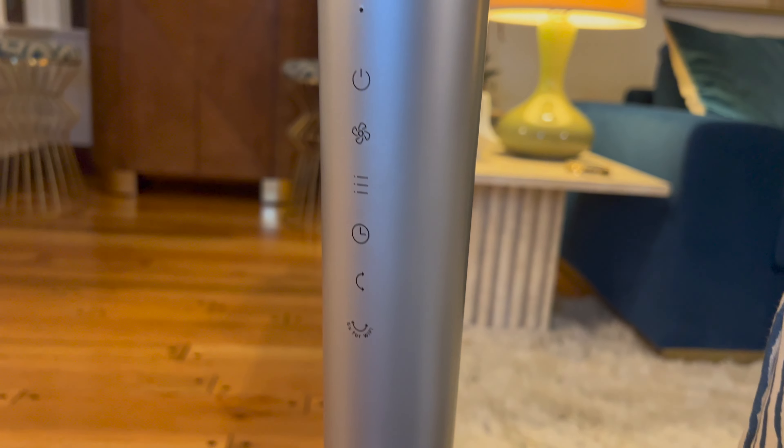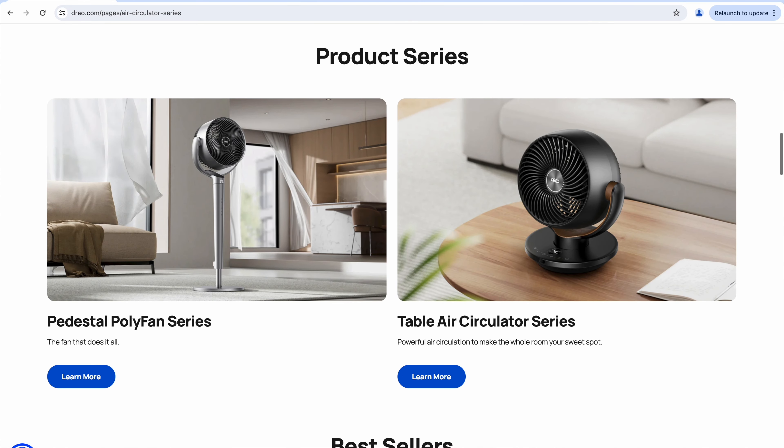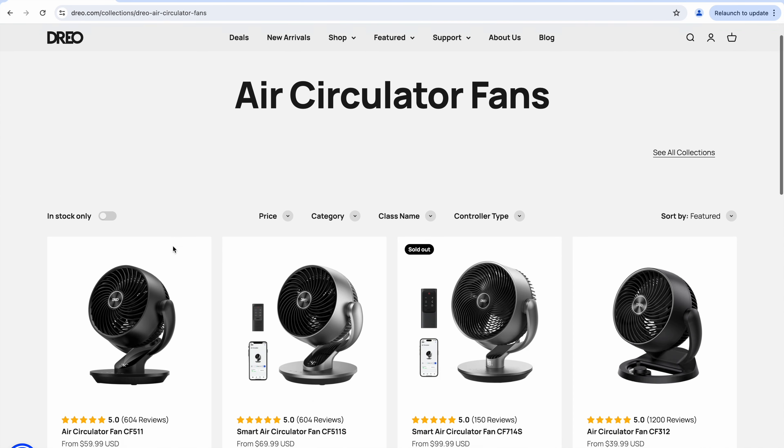It comes in six wind modes and up to nine speeds — that's a lot to choose from. Also it's hella smart. You can talk to this one as well via voice command, smartphone, or good old-fashioned remote control. It even has controls on the device itself if you want to go that route. This particular style — the pedestal fan — is such a popular seller. They also have it available in other awesome models like the PolyFan 502X and the 513S, so go check those out on their website.